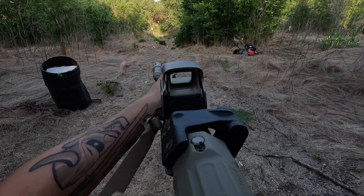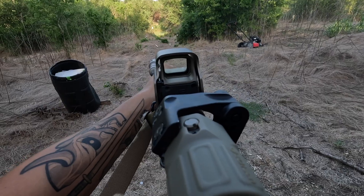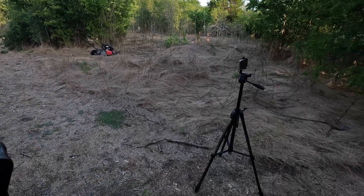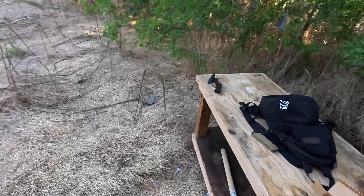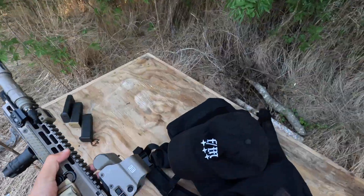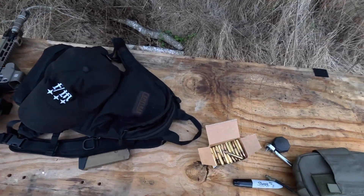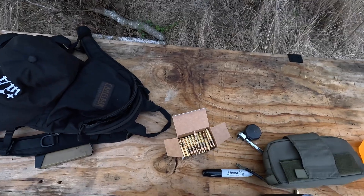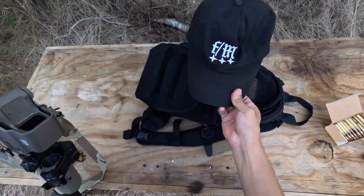Actually step to the side — this gun is not sighted in yet, so let's see if it cycles though. Yeah, ejection is off at four o'clock still. God, that is loud. Definitely don't want to shoot that without a can inside. If you know, you know.